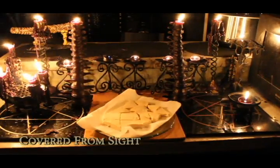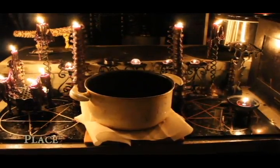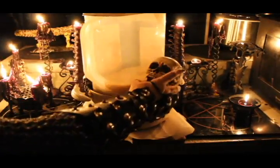Covered from sight with a paper towel, as the end is almost near, place a pot on top filled with rice — or a mace and a skull if you've got them.